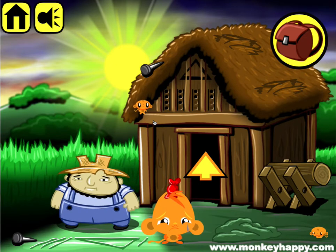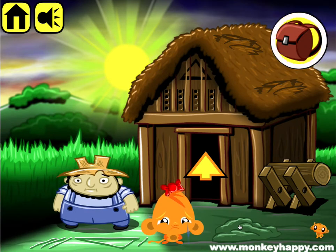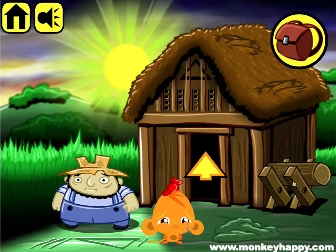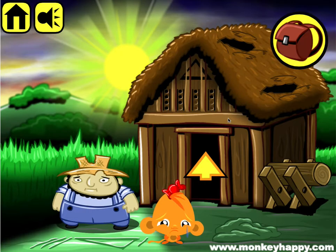Welcome to monkeyhappy.com stage 140. Let's go ahead and pick up these mini monkeys and the nail. We can't do anything with dirt and we can't do anything with the log yet, and this guy wants a knife. So let's go inside, but first we'll move this straw up on the roof and get the nails.